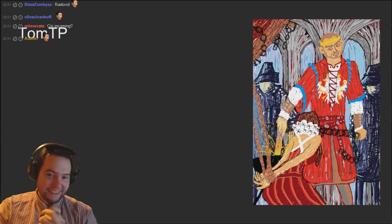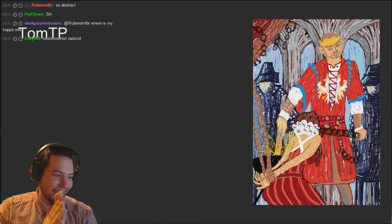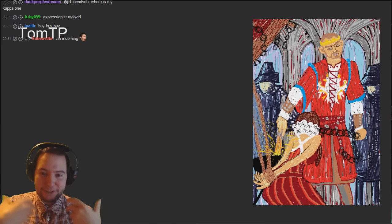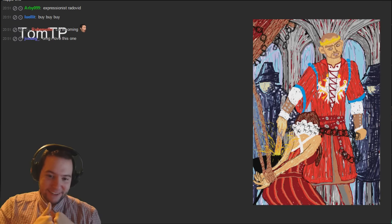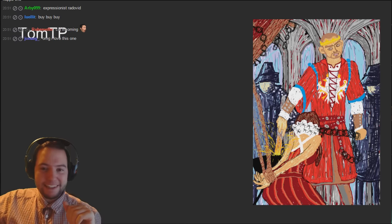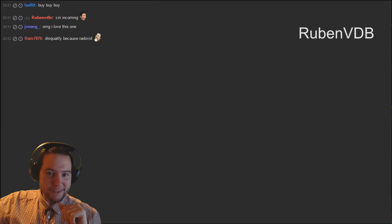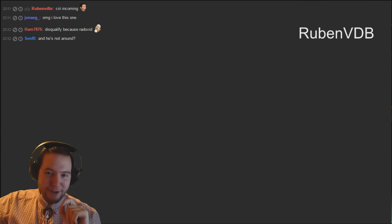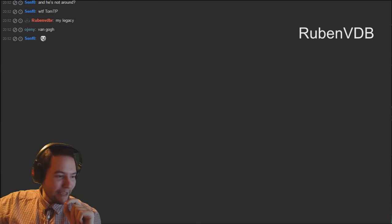I wouldn't mind getting Radovid-ed by this guy. Abstract, expressionist Radovid - it looks really good. God, some of these are really impressive. When I said bad art I didn't expect to see some badass art. Very impressive.